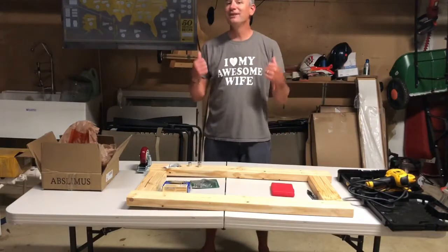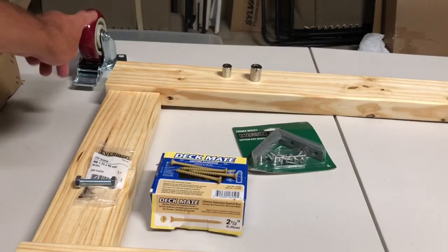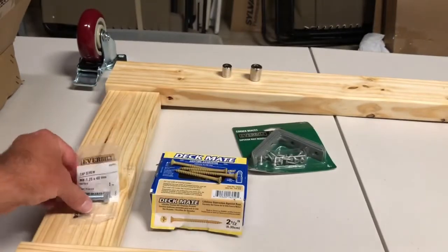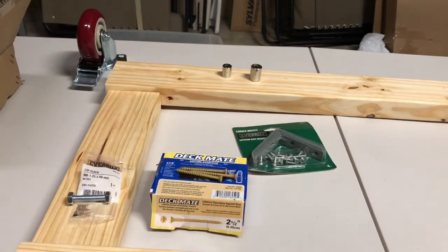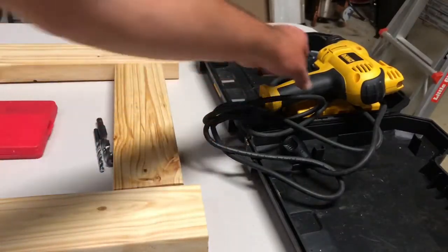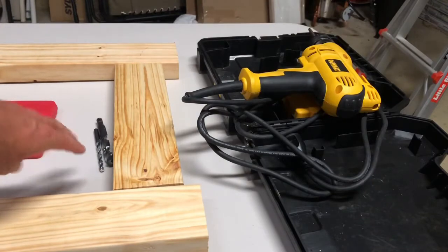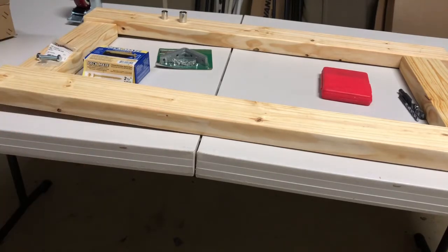Today we're going to be doing a build of a dolly for my fermentation chamber. For this build we're going to need four casters, 16 bolts with nuts, four long screws, four brackets, one 14 millimeter socket and one 13 millimeter socket, one drill with a Phillips head driver, and various size drill bits. We are also going to require the frame — in my case, two 37 inch pieces and two thirteen and a half inch pieces.